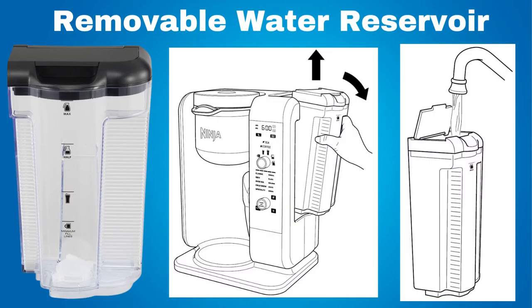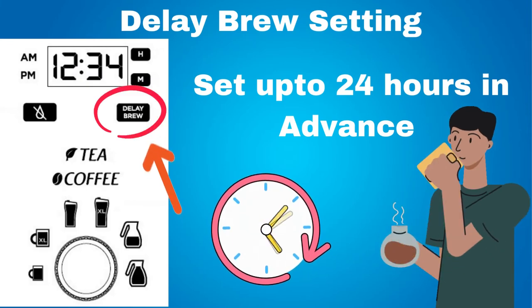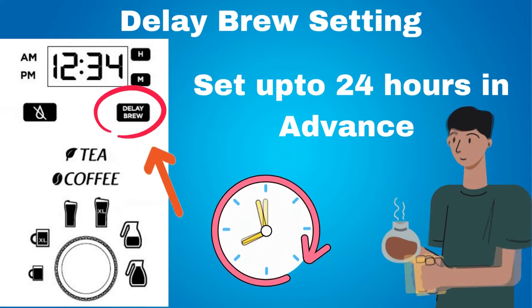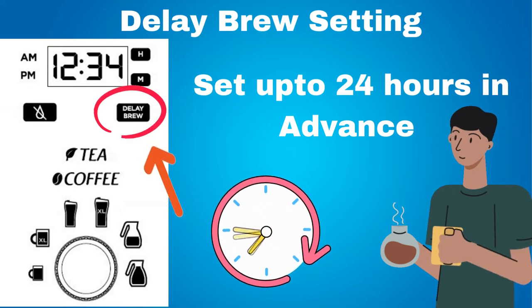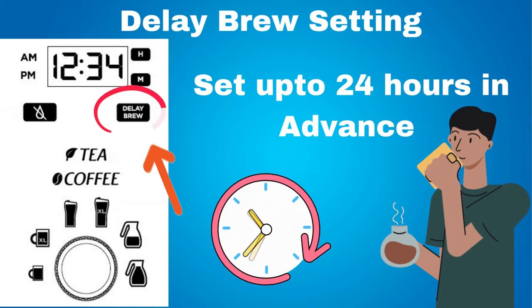This coffee machine has a removable water reservoir with a flip top lid to make it easier to fill with water. There is a delay brew setting. You can set a time up to 24 hours in advance that you want the coffee maker to start brewing automatically, so that you can wake up in the morning with fresh coffee or tea waiting for you. You need to prepare the coffee or tea filter and fill the water reservoir the night before.